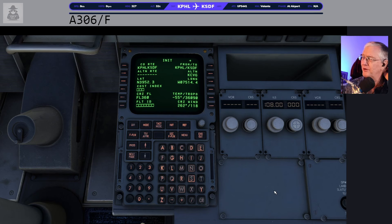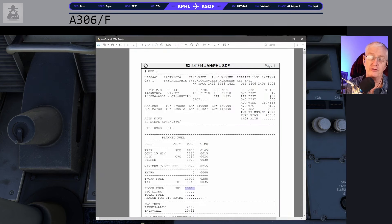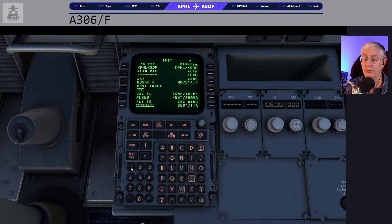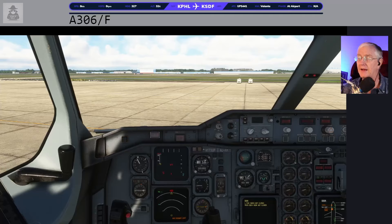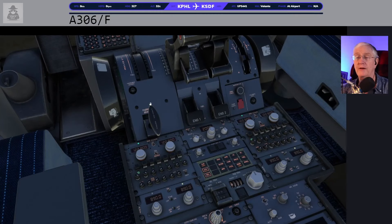By default my SimBrief profiles give me a cost index of 100. I'm told the best cost index numbers are between 65 and 85, but I didn't bother to change it on this flight, so we'll go with cost index 100. We'll pop that in there, and a flight ID — we are a UPS flight today, so UPS flight 441. All of that looks really good. If we were on VATSIM right now and there was no ATC, they've got something new that gives you a squawk code even if there's no ATC, to make it easier to identify you.